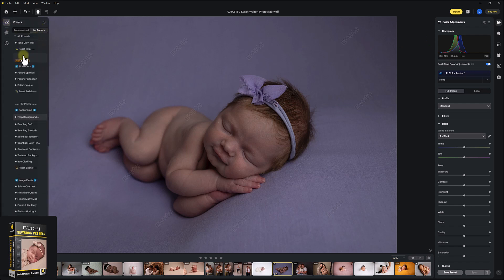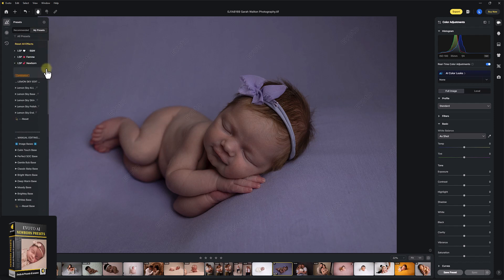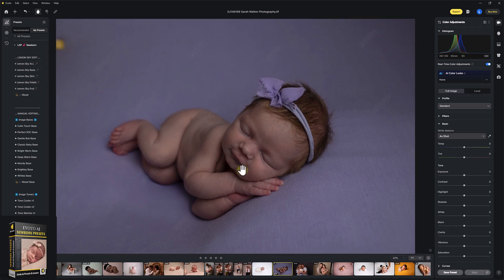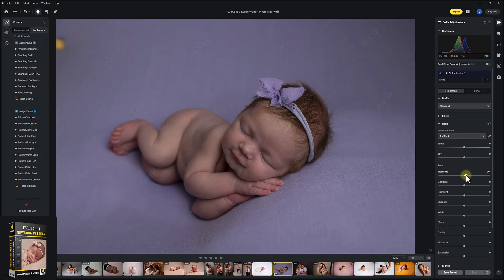We're going to come into the presets and find the LSP newborn presets in Evoto. Please load in and make your Evoto editing even faster. On our screen right now, we have this beautiful picture by Sarah Alton Photography. As detailed in tutorial number one, for the newborn presets or any of the presets in your color adjustment section, you're going to want to turn off real-time color adjustments. The presets do not change your white balance and exposure, so we're just going to jump in and change this a little bit manually.